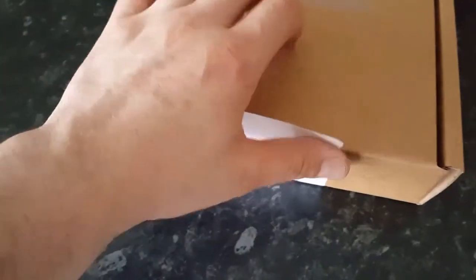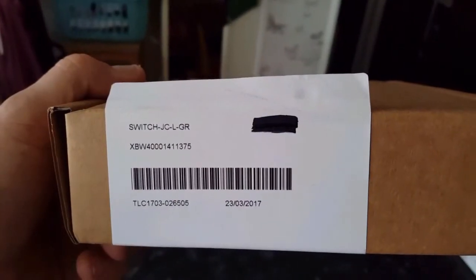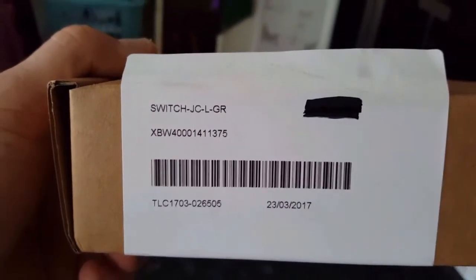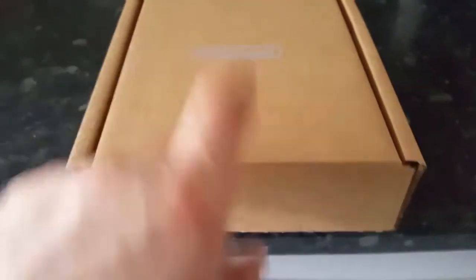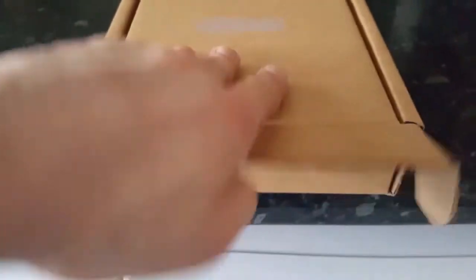As you can see, I've blotted out our address for obvious reasons. And let's get into the box. Let's have a look. As you can see, it comes in a lovely Nintendo box. It's a nice little keepsake to put things in, just to put on the shelf as a display to say I've got something from Nintendo. Let's take it out of the packet.